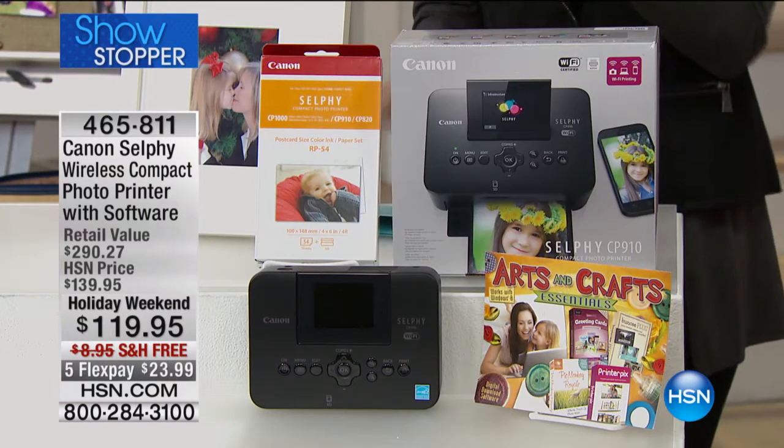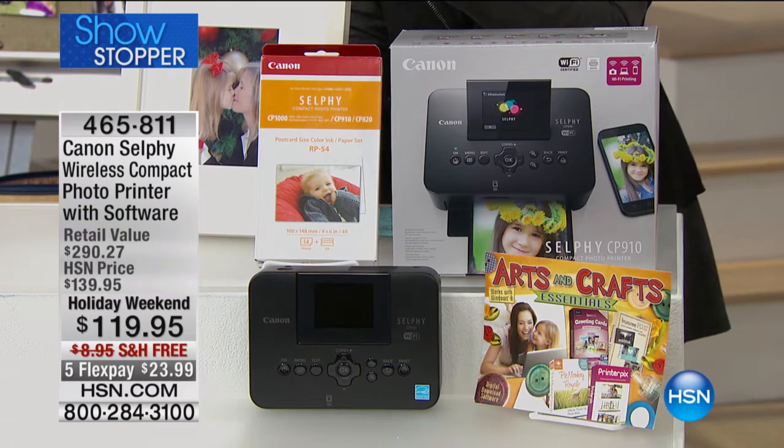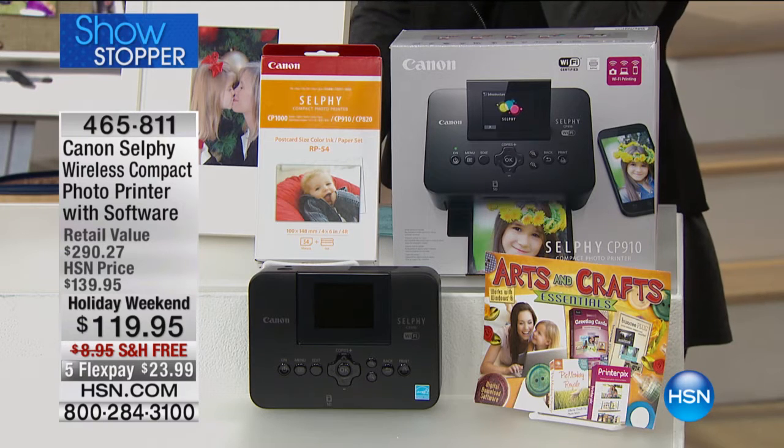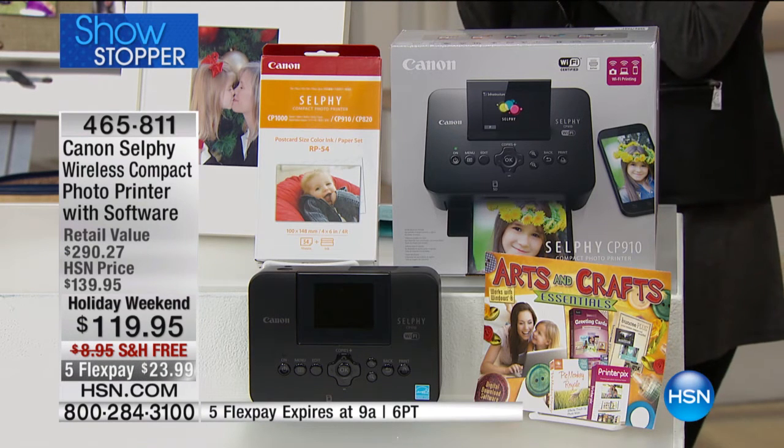We've only done this before in Host Pick, where we offer the wireless photo printer with the software included and a full pack of the ink and paper as well. So just this holiday weekend, it's $119.